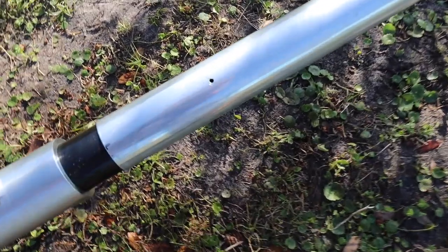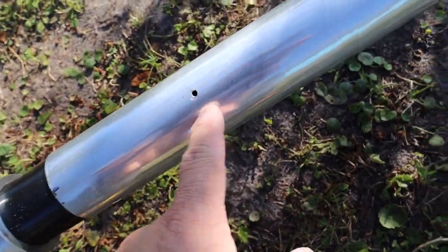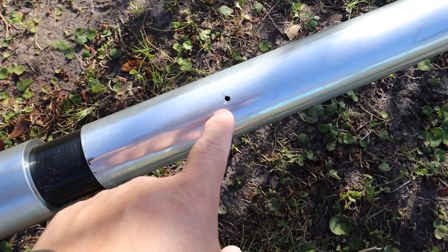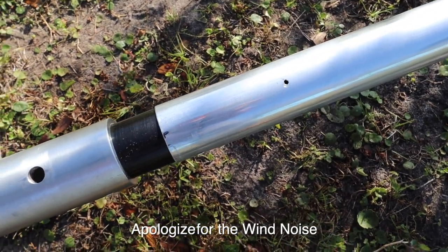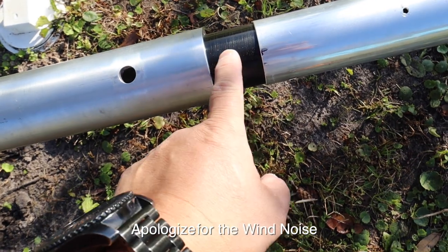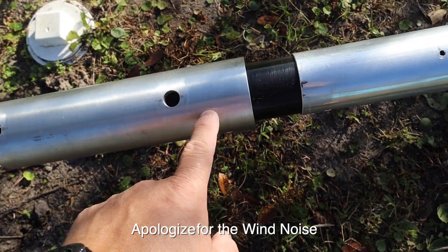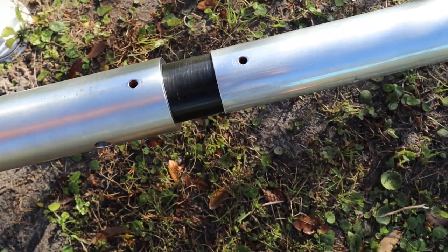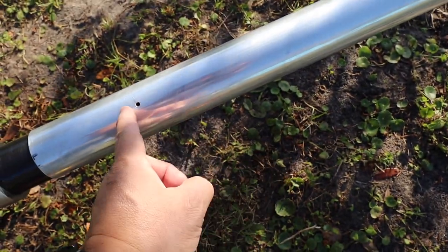Looking at your antenna, you see this hole — that's a drain hole so water doesn't accumulate inside the tube. You want to avoid clogging that, and inspect your antenna periodically to make sure it's not clogged. This is an insulator that separates your radiating element from the ground portion. I recommend spray painting from this point above the drain hole on up the element.